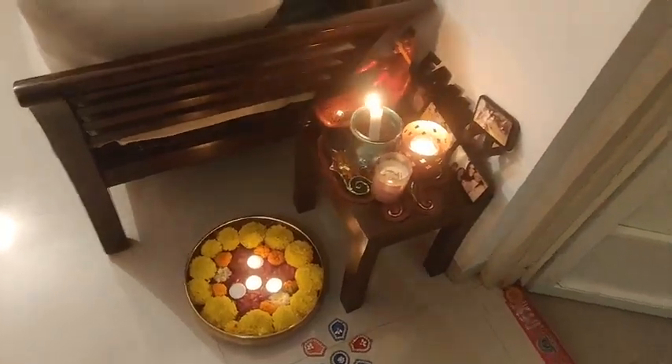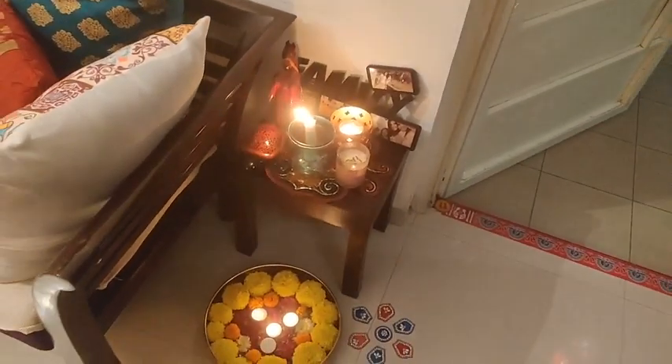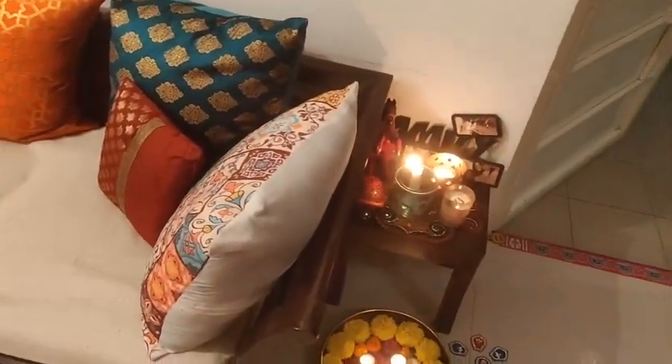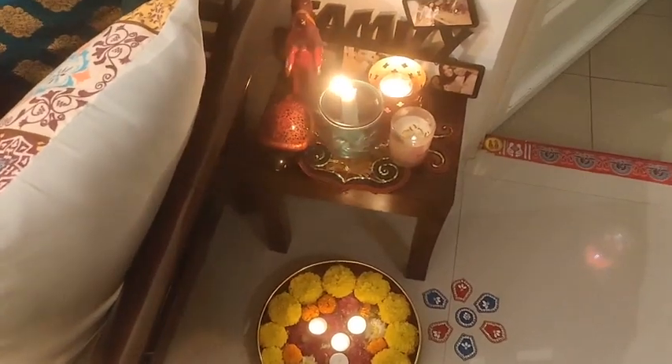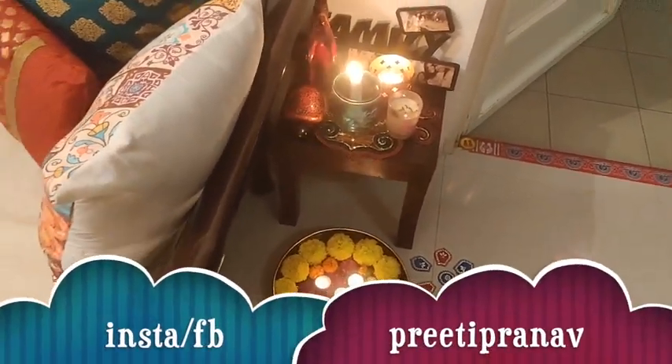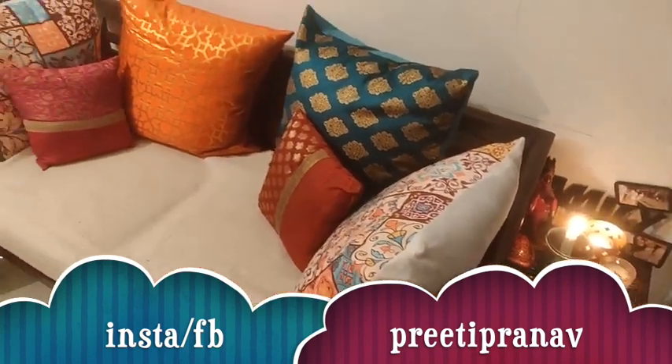You have seen the outside — I put lanterns, a little reds, etc. Inside the house, I kept an urli and put some marigold flowers and other flowers in it. There were tea lights and sticks as well.